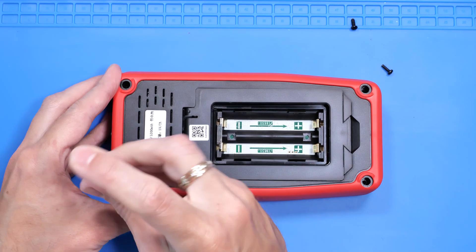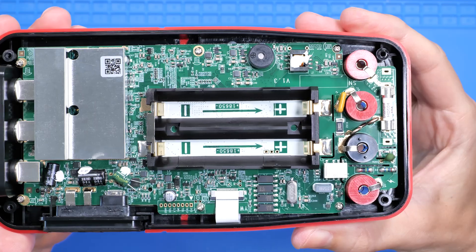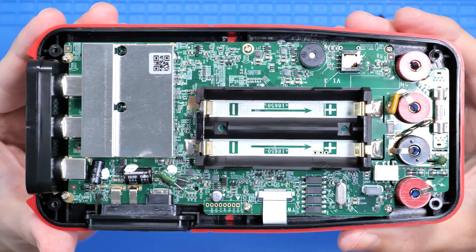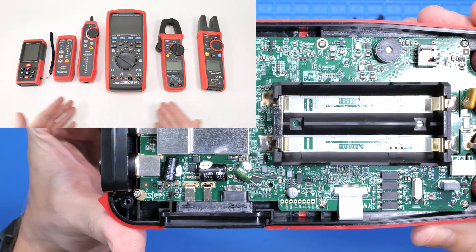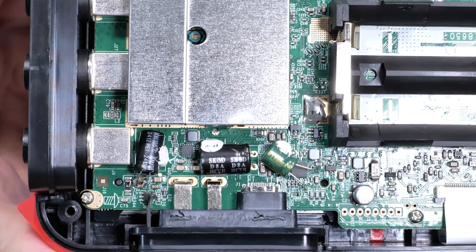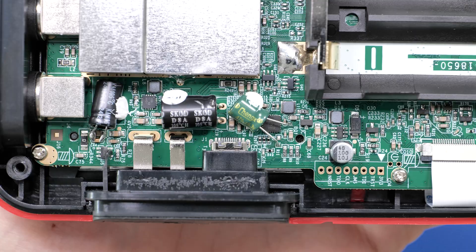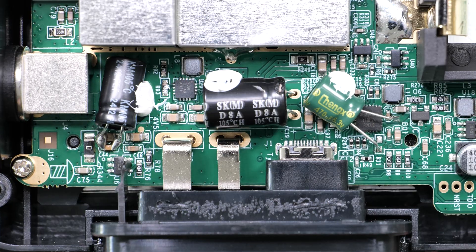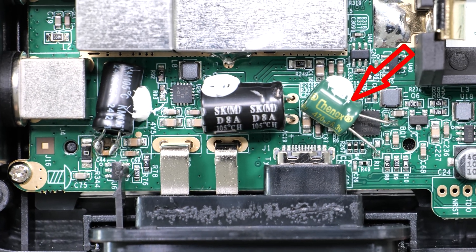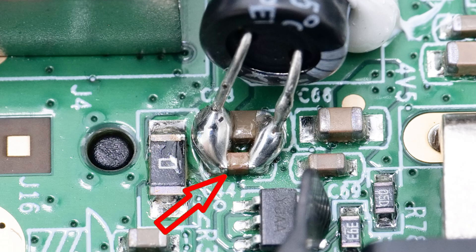Now let's remove the back cover and take a look inside. Does it look nice to you? For me it doesn't, especially considering I have tons of Uni-T devices and they all look perfectly engineered inside. Now take a look over here — it's a total mess. This is not what you expect from any reputable brand. It looks like they missed something in the original design and had to improvise, soldering components on top of others.